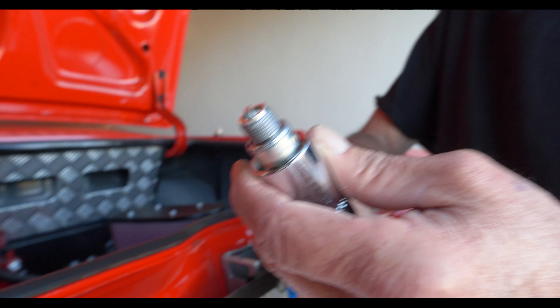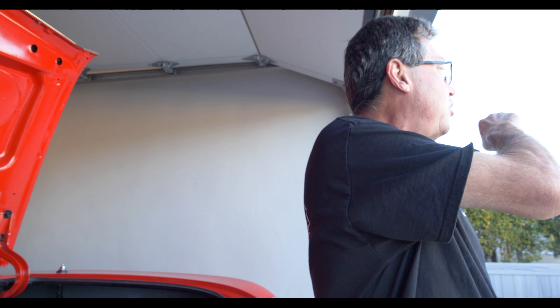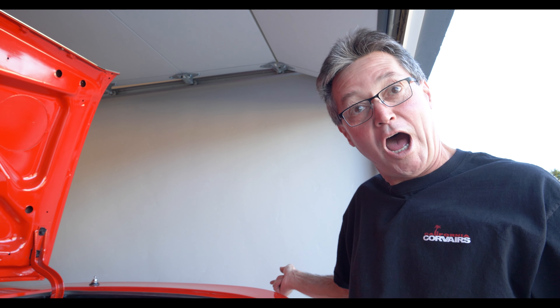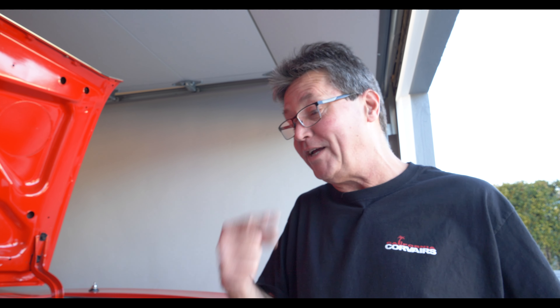We're about ready to plug everything in. Hopefully the next sound you'll hear is the rumble of the engine — I should have a smile from here to here. Those neighbors are going to be really upset because this is really loud and we're going to be breaking it in in the garage: 2,000 RPM for 20 minutes. This motor will speak for itself.